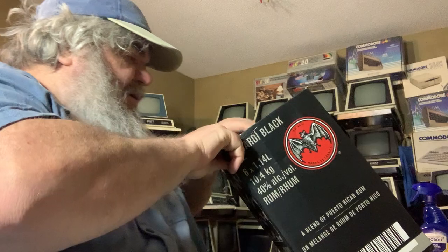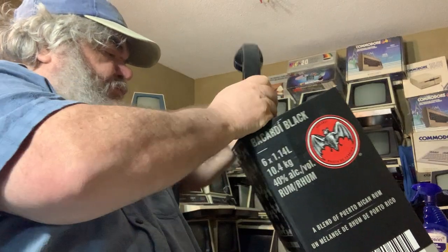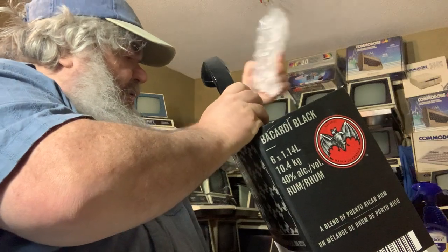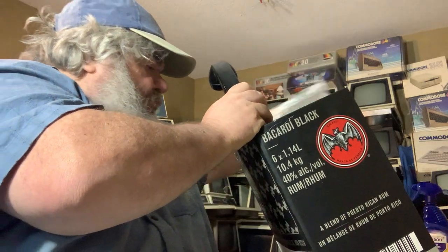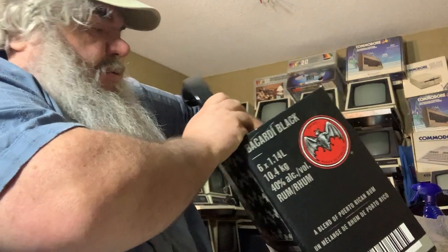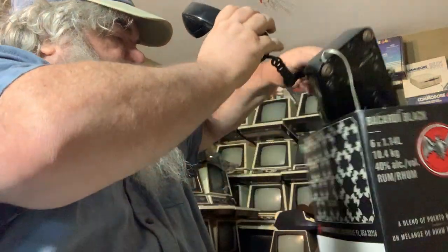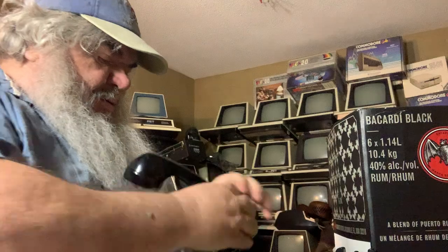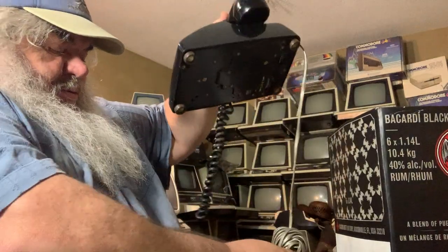And the phone, very likely — excuse me — as they say, you can have it in whatever color you want, as long as it's black.